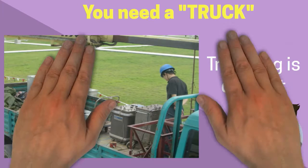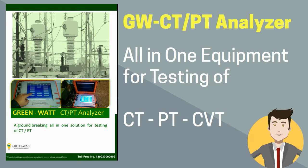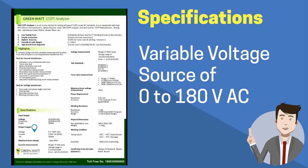This process is complex and time-consuming. GreenWatts CTPT Analyzer conducts all of the above tests in a single connection.